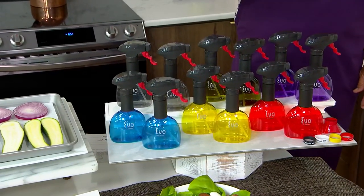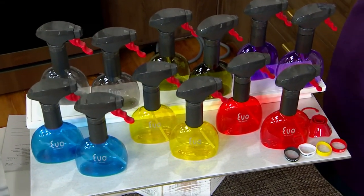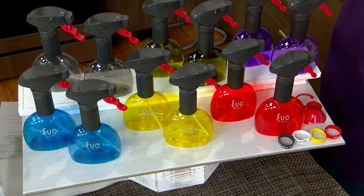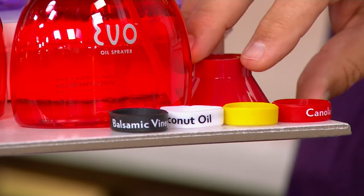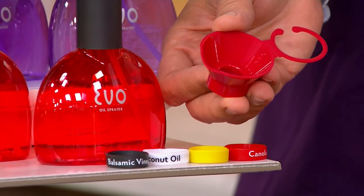Set of two green and set of two purple. You will get four pre-printed throat labels that are reversible. They say things like sesame oil, canola oil, balsamic, peanut oil. And there's also a little funnel that goes right on the top.